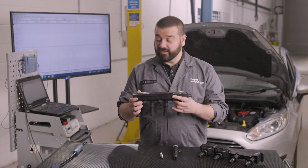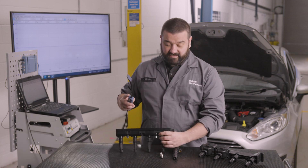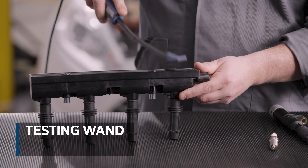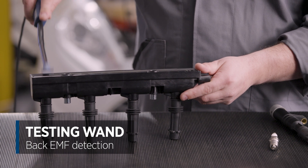When it comes to testing this design where they're molded into a single unit, we're able to use a testing wand. The principle is the testing wand will pick up the back EMF during operation and we'll be able to send that signal to the oscilloscope for us to view on screen, and this will help us identify which coil is causing the problem.